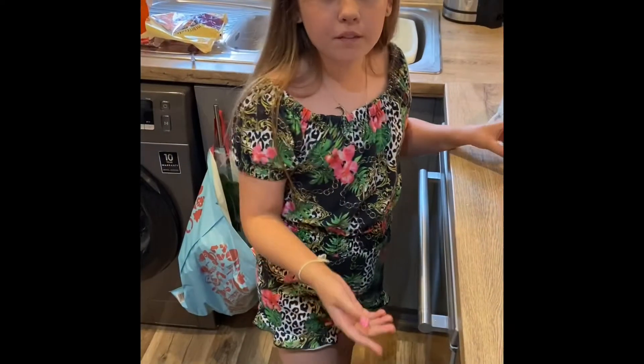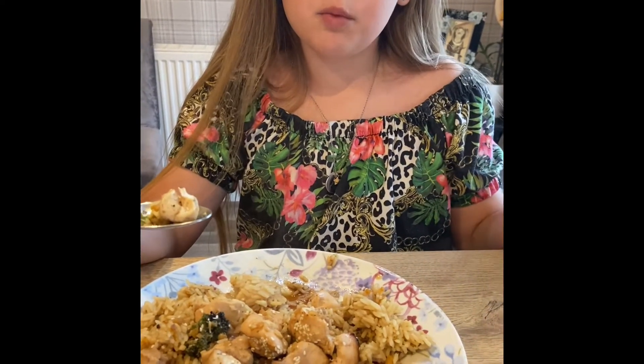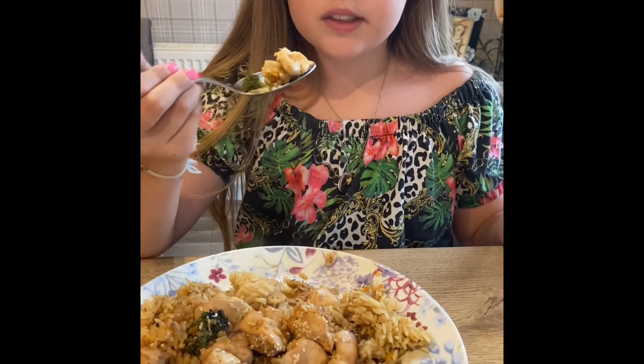Then put back in the oven for five minutes. Final product — it looks amazing! We've decided to put it with white rice, but you can put it with anything you want.